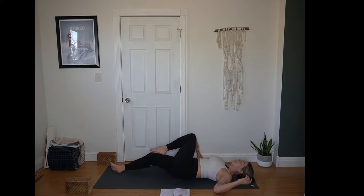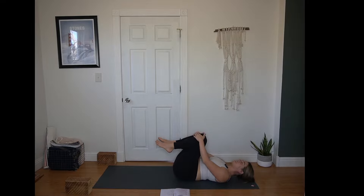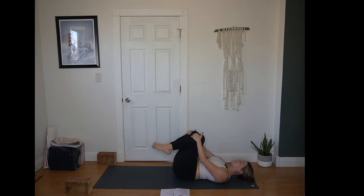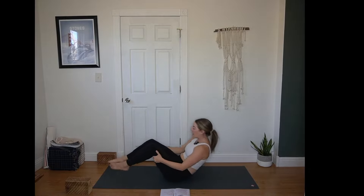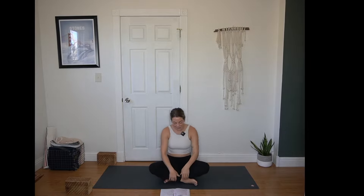Come back to center. Both knees can hug into the chest for a moment. You might rock a little side to side or again add in those knee circles, taking a handful of breaths. You can roll off to one side and press yourself up to a seat, or rock and roll up and down the spine. Really however you get there is totally fine. We'll meet in an easy seat when you're ready, whichever leg you prefer in front.